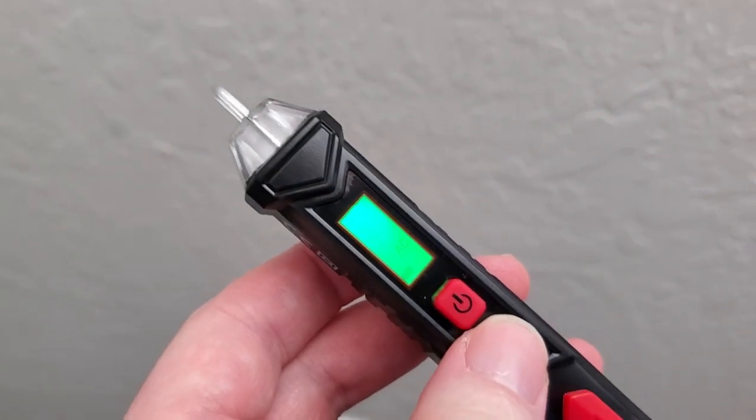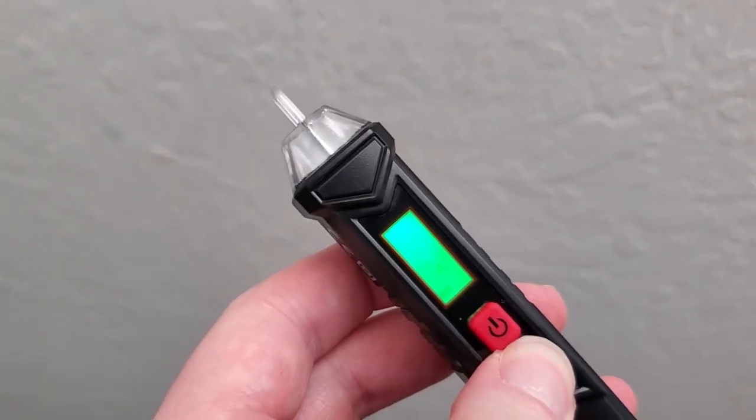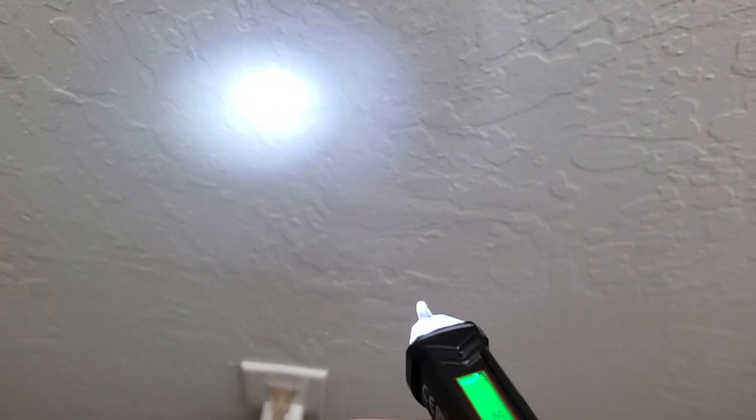Another nice feature is that you can hold down the green button and get a little light, so you can illuminate where you're doing your work.